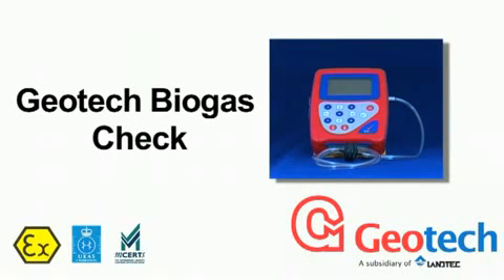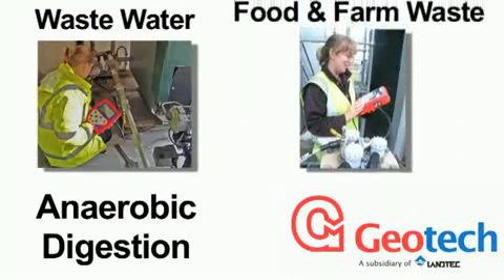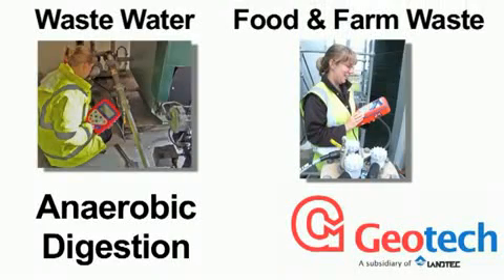From Geotech, the Biogas Check makes easy work of accurate biogas analysis and measurement for anaerobic digestion of wastewater, food waste, farm waste and renewable energy projects.